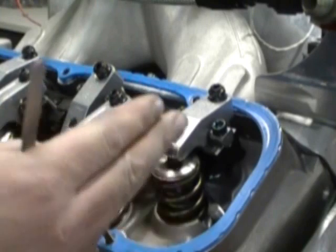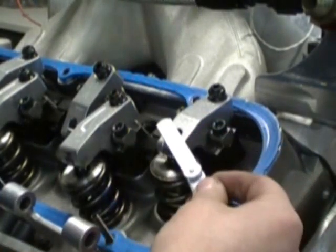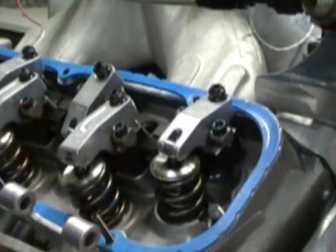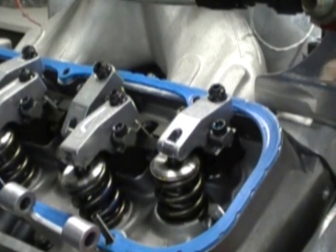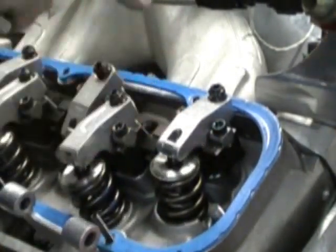I typically will do one side at a time on the dyno. When I put them on from brand new and I'm assembling on the engine stand, I'll often do one rocker arm in firing order at a time. But on a dyno or in the car, you can do this all one side. We're going to adjust the intake rocker arm first — this is a big block Chevrolet.